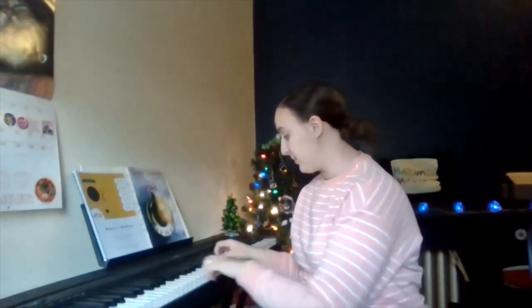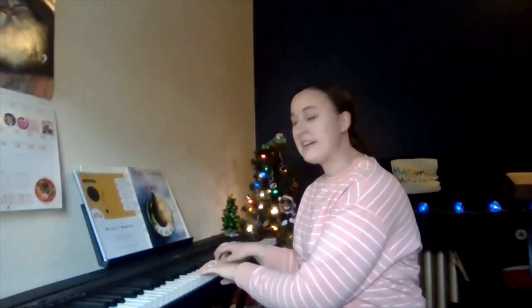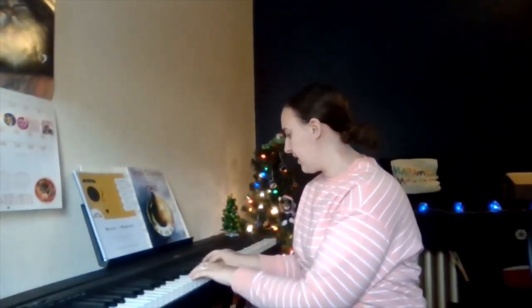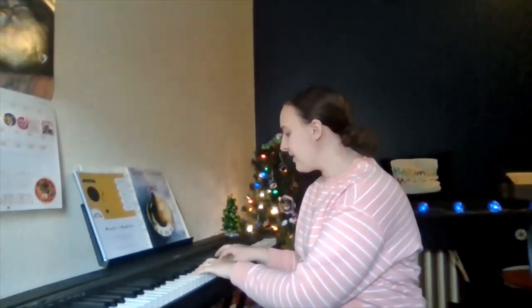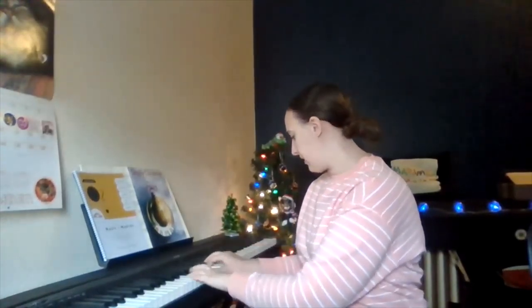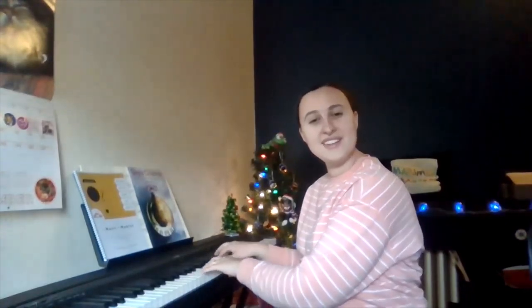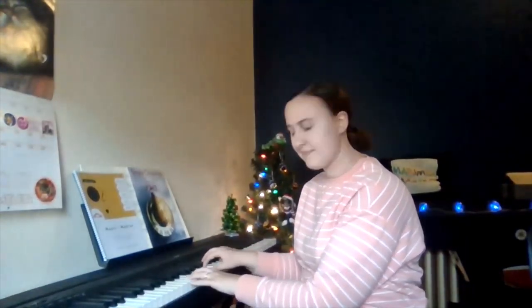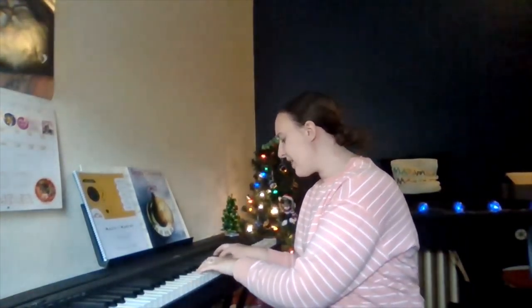It goes like this — first I'm going to play the piano part, and then I'll show you how the Boomwhackers can come into play. The chords are below. Snow falls, snow falls, snow falls, ever so chilly. Snow falls, snow falls, never so chilly.